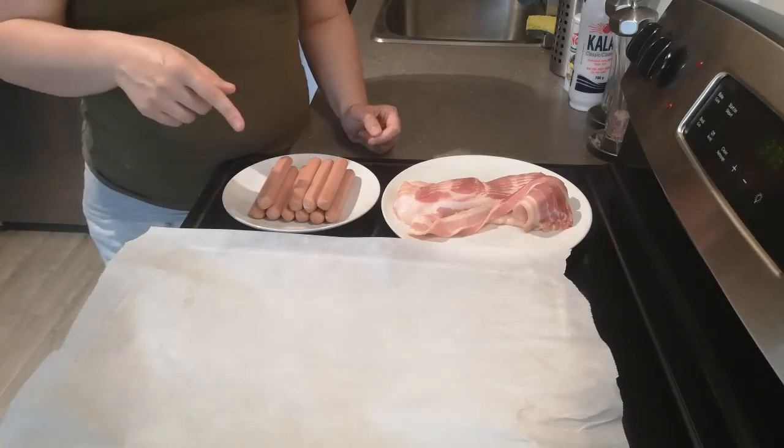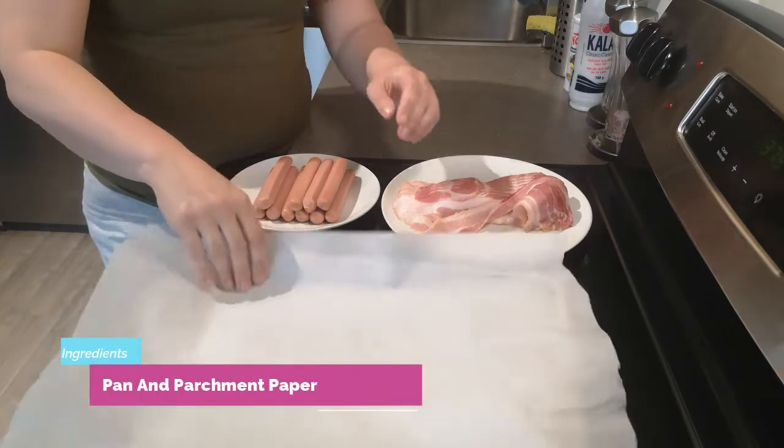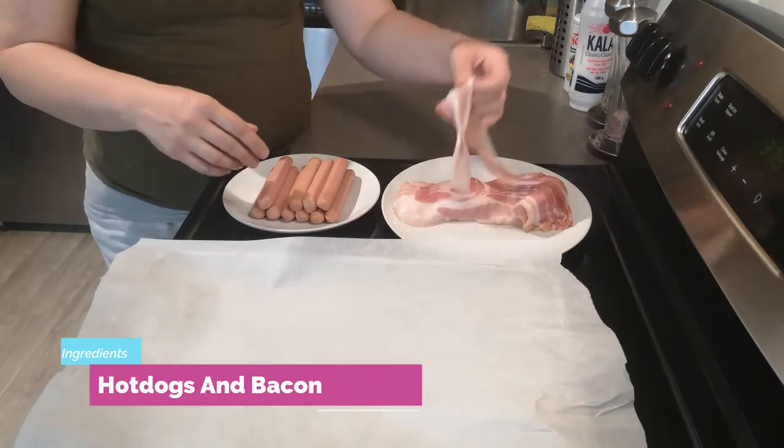Are you ready? Let's begin! It's as simple as this — we need pretty much three things: a prepared pan with some parchment paper, your hot dogs, and your bacon. Simple as one, two, three.